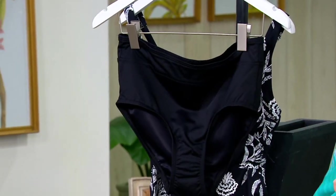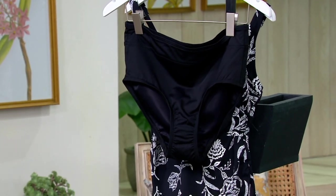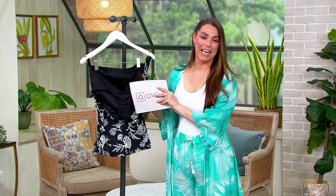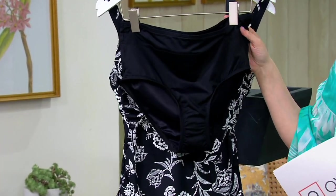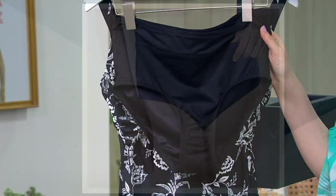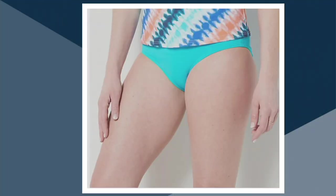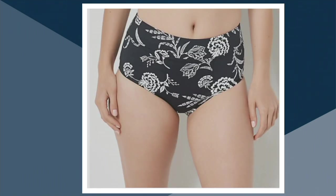I would always go darker at the bottom and colorful at the top. We have it in classic black, deep sea navy, a turquoise option, and also a black floral. The black floral bottom with the black floral top would look amazing. Five easy payments of $10.99, free shipping and handling — and those five easy payments go away at the end of the day.